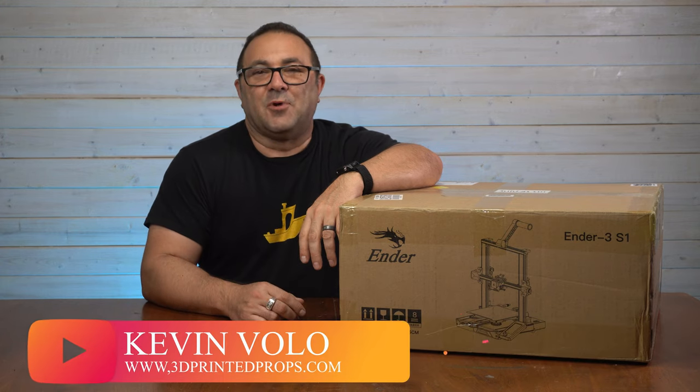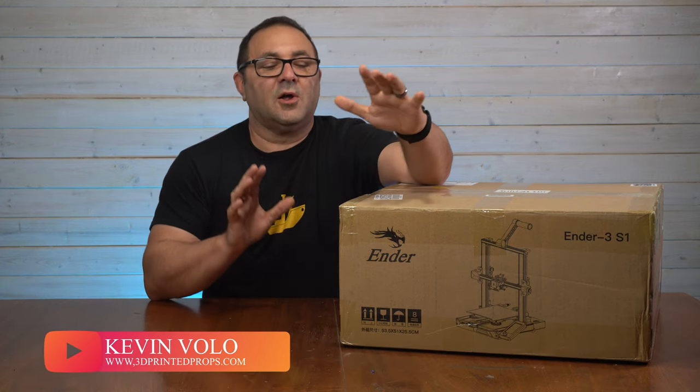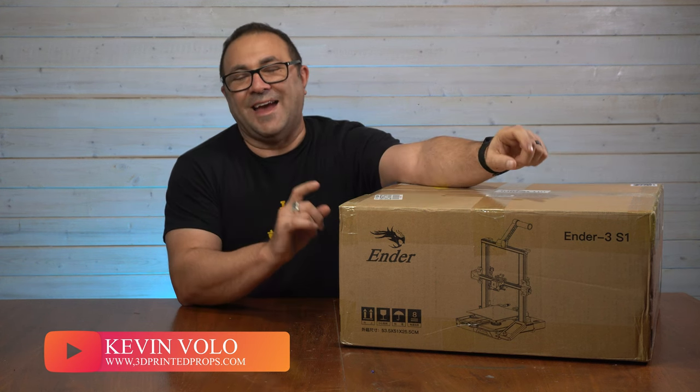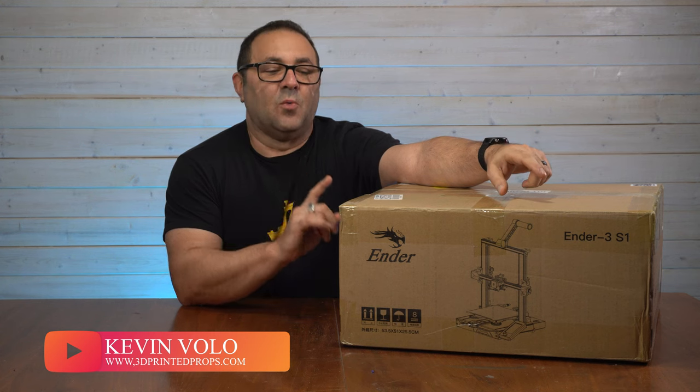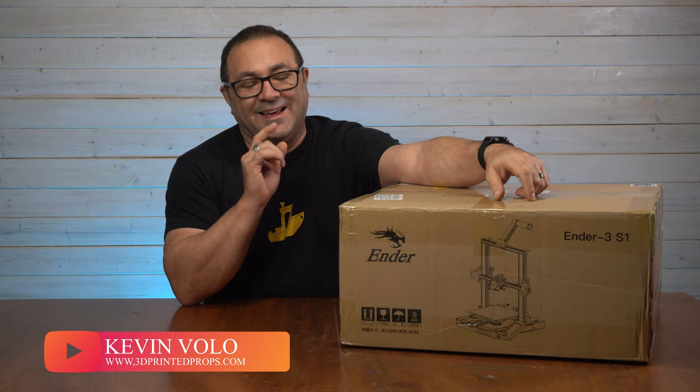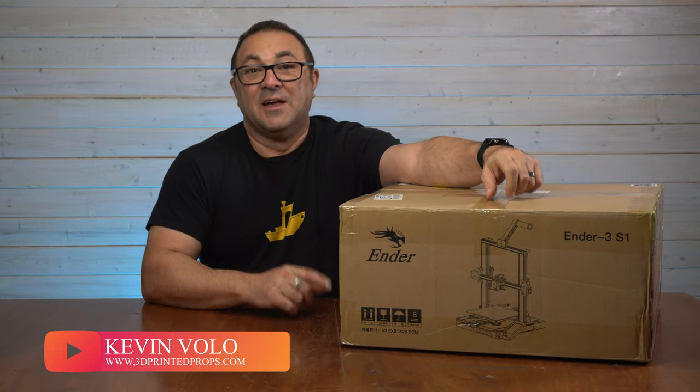Hey everybody, it's Kevin from 3D Printed Props, and in today's video we are going to be unboxing, setting up, and doing some test prints with the newest Ender out there, the Ender 3 S1. This is an exciting new printer from Creality, and I cannot wait to set this thing up. Let's get started.